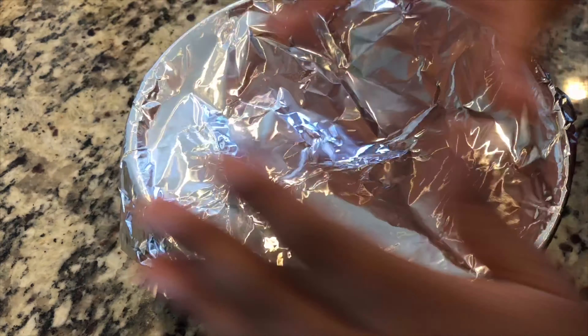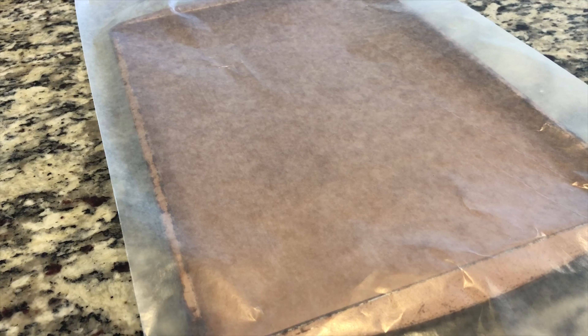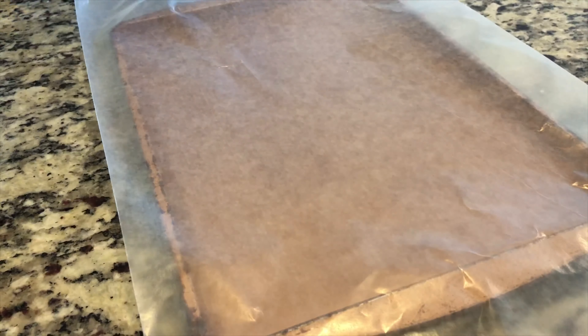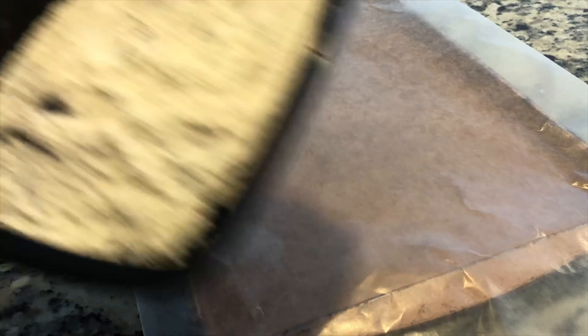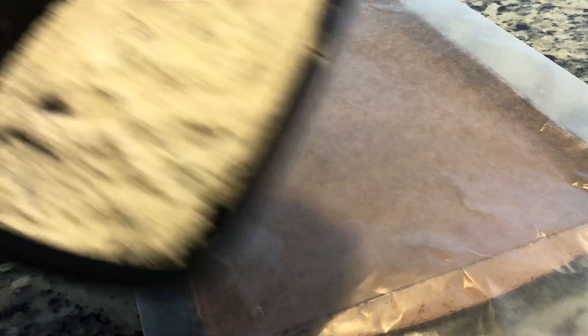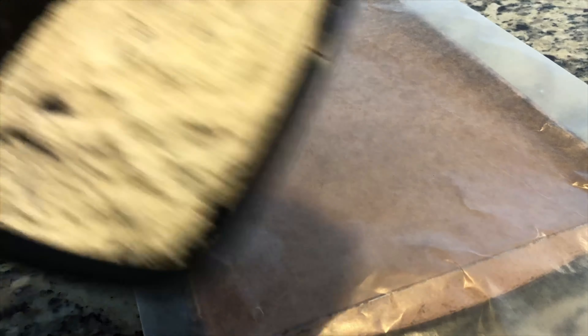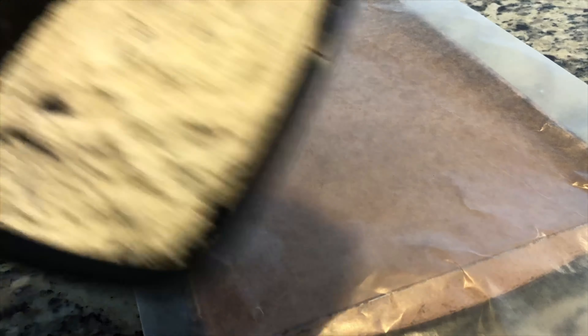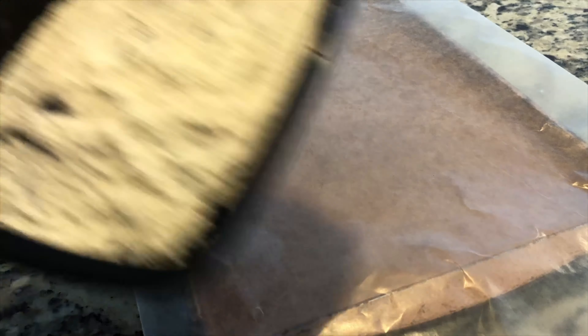I'm pressing it down just to see how well it combines together, then adding just a little more breadcrumbs. Like I said, you'll have to practice and then you can eyeball what's good, what's not, and what you need to add. I think we are good here — covering it up and putting it in the refrigerator, then we'll be back to cook.